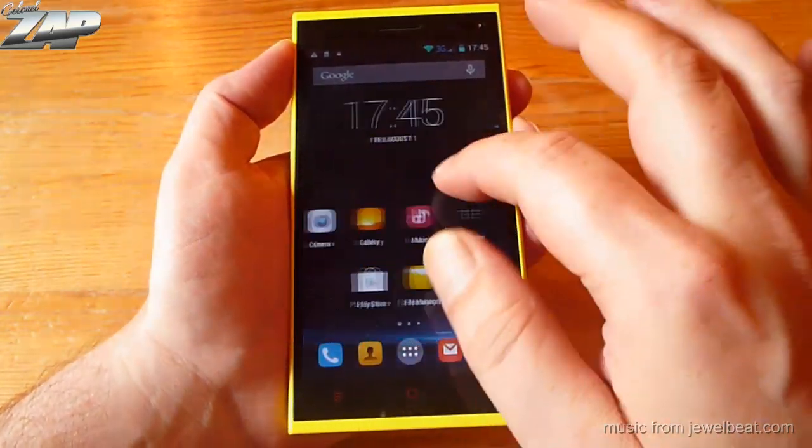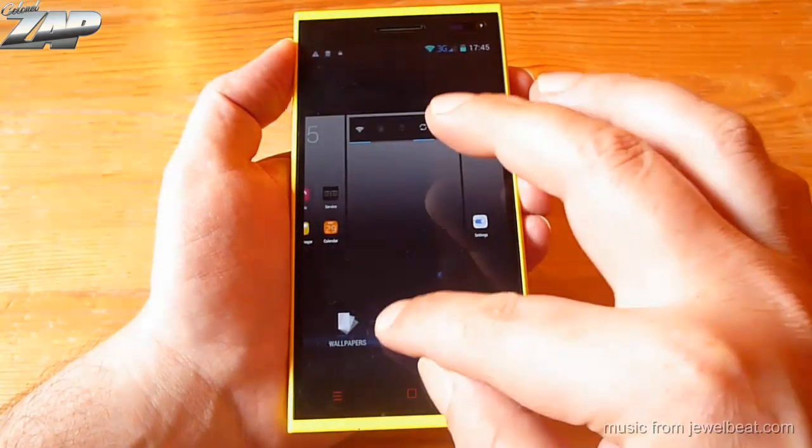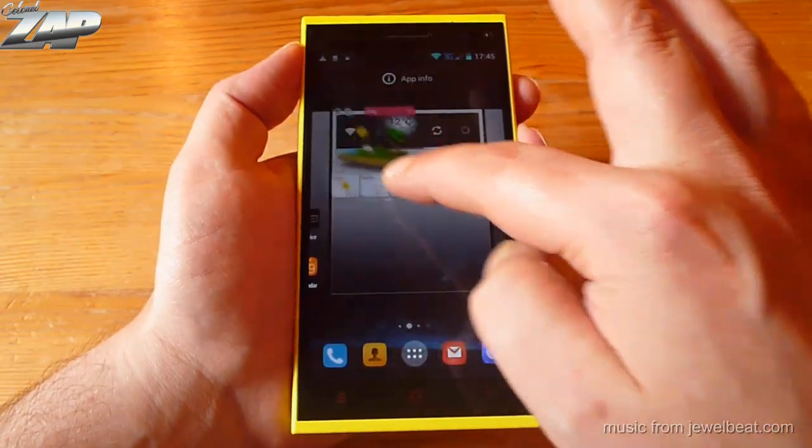So what's new? Well, first of all, they fixed a major bug — the widget bug. On the old firmware, you were not able to add any widgets to your home screen, but now it's working.